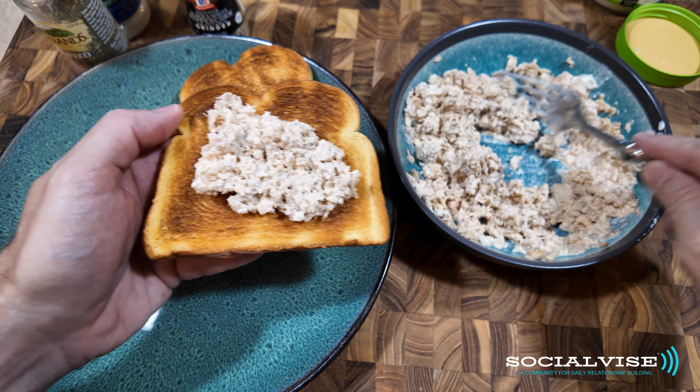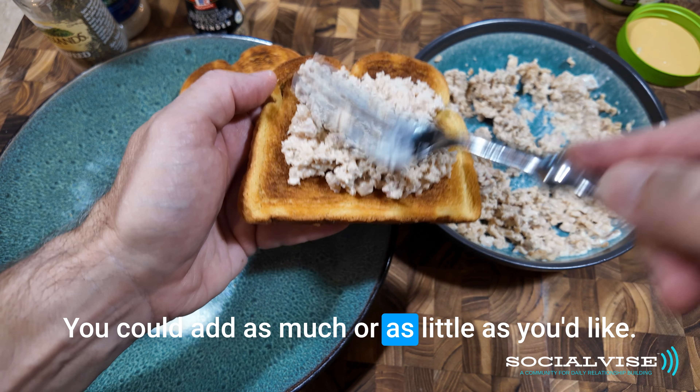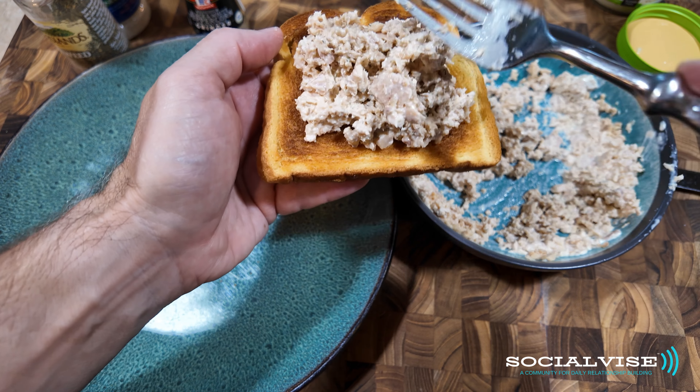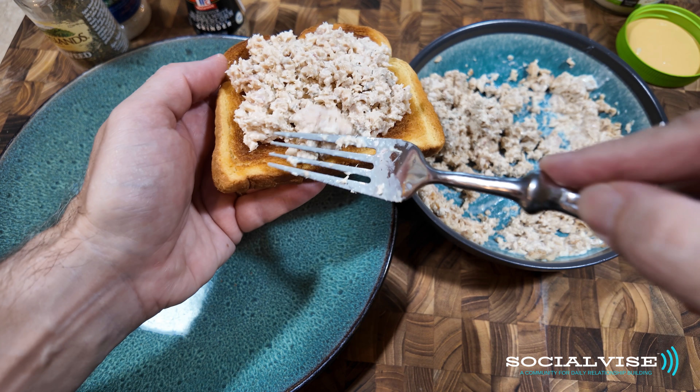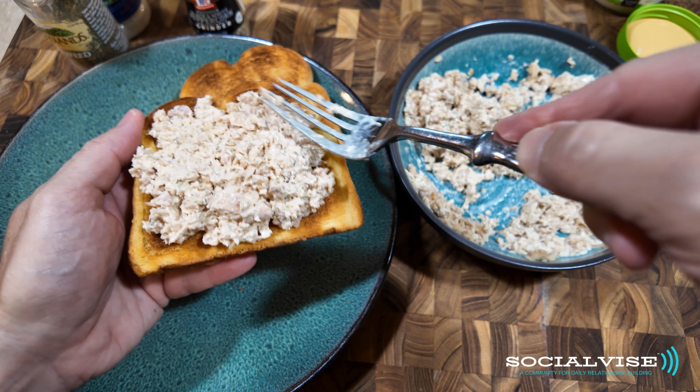Okay, I have my toast and I'm just going to put some salmon on this. You can add as much or as little as you'd like.